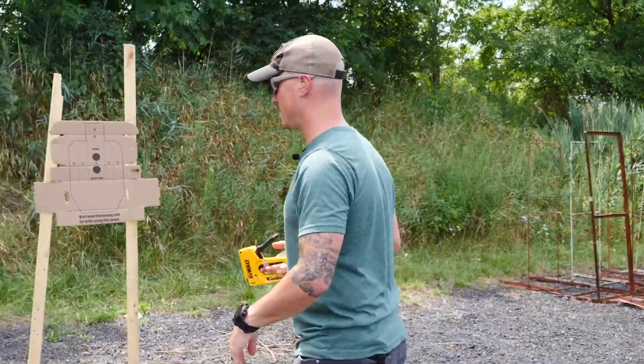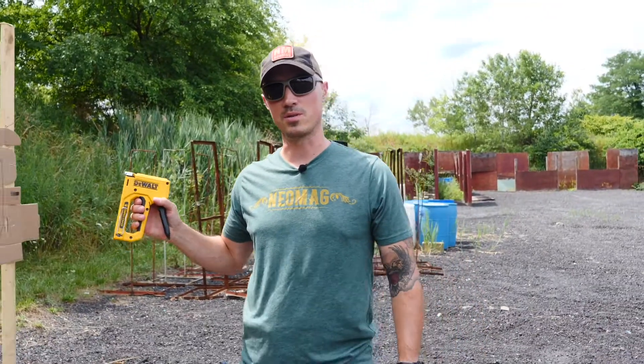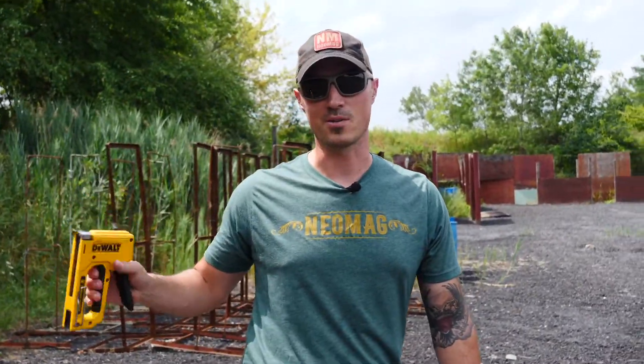So we're gonna get these stapled up. We're gonna try to come out here on the range every now and then and show you some new drills to do with these. We're gonna reduce, reuse, recycle, and blow these bad boys away. Let's get to it.